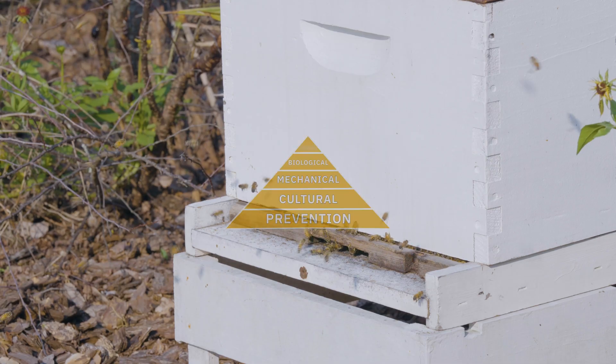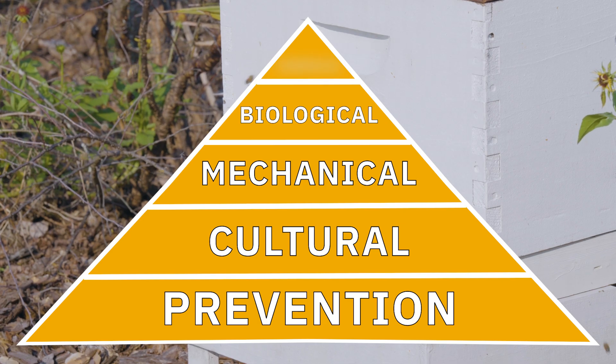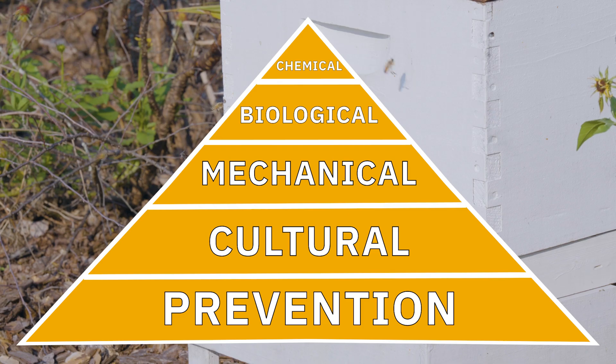Rethinking this pyramid: we've got prevention before you step onto the pyramid, then cultural control which includes genetics and breeding, mechanical control, biological control, and at the top chemical control — which I'll describe in another video. If you're using prevention, cultural control, and mechanical control appropriately, you keep those varroa populations low long enough so that you won't have to use chemical control so often, or when you do its efficacy will be increased.